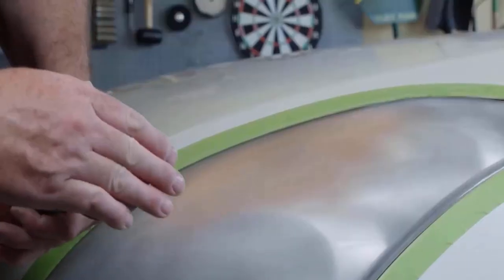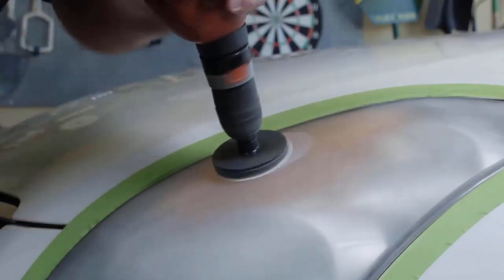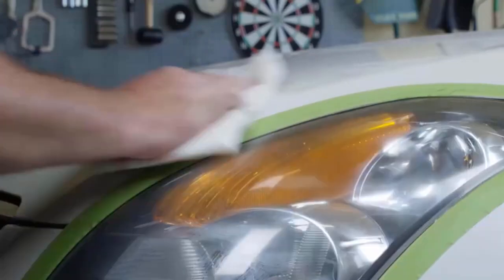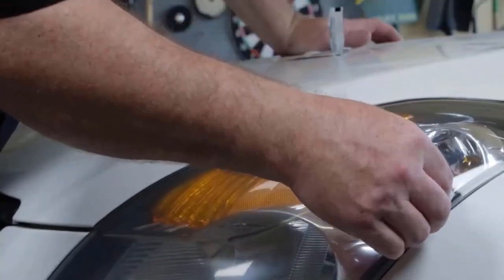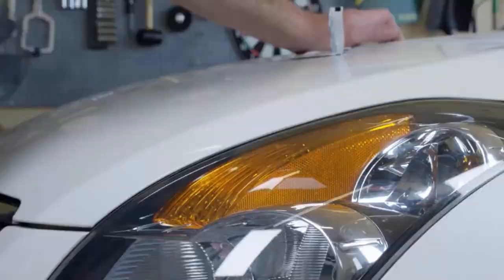It is very easy to use, as it does not need any special tools — you can use it with a common household drill. The kit includes a pad holder, gold sanding, white finishing and refining discs. It also comes with masking tape, light sanding discs, and wax protectant.